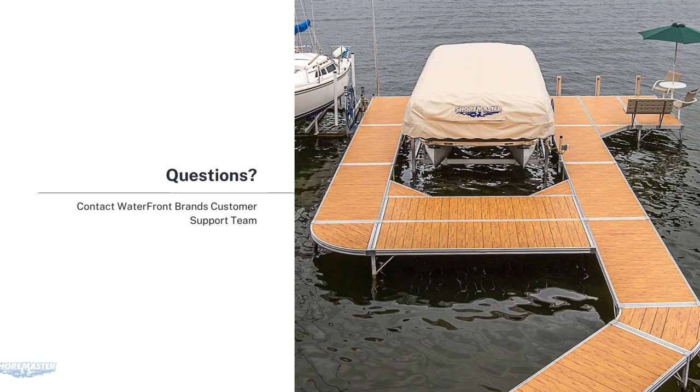Thank you for joining us today for the ShoreMaster Infinity Dock Pricing Training. If you have any questions, please contact the Waterfront Brands Customer Support Team.